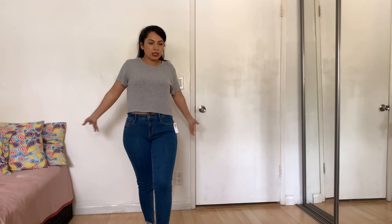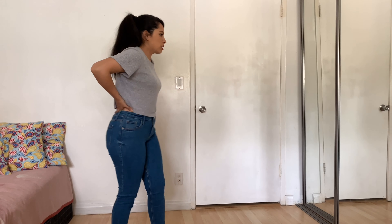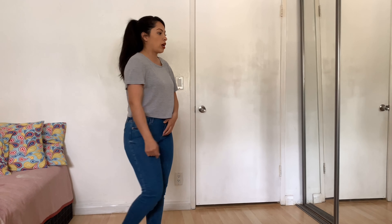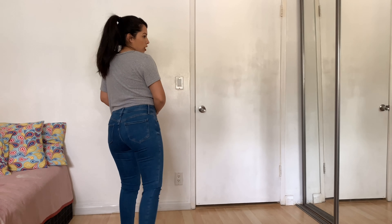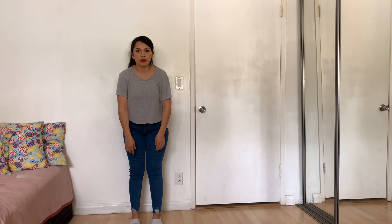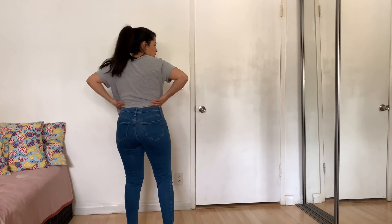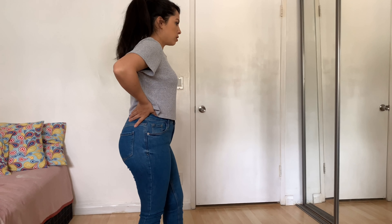Last but not least, I actually really like these jeans — these are my favorites. They're also super skinny Rockstars and they're ankle length. I love the wash; I don't have any jeans with this type of wash. The bottoms have rips, and that's the only distressing on the jeans. The pockets sit pretty well. These are mid-rise and sit right on my belly button, so I really like these.